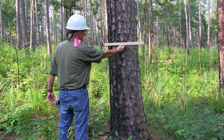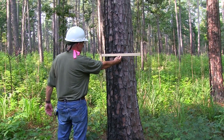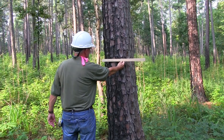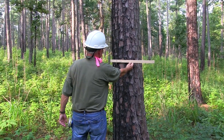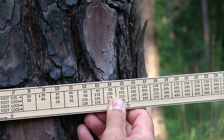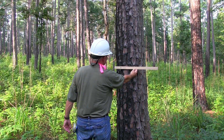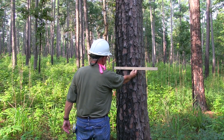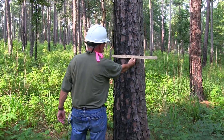Then without moving your head sideways, you simply look to the right and the edge of the tree is going to cross the scale somewhere. As I'm looking at it, it's between 17 and 18, which means that this tree is 17 and a half inches diameter at breast height — or DBH.